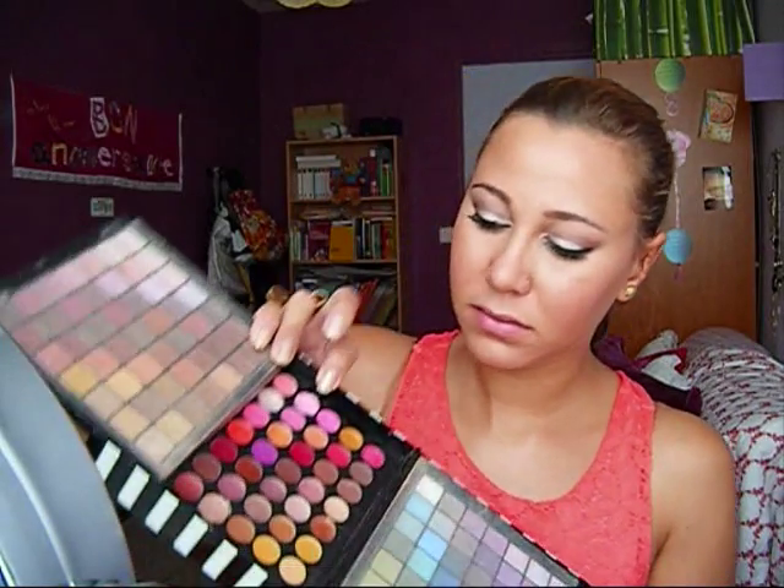So now this look is almost complete — just doing my lips. I'm going to use a lip color from a Sephora palette, so there's no name. I'm going to use this gloss or lipstick. And on top of that, I'm going to use a little gloss from Sephora that's a really light pink, just to make my lips a little bit shiny.